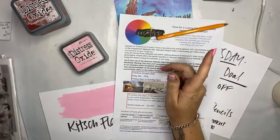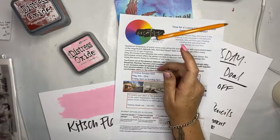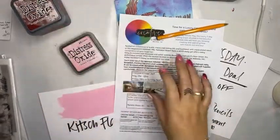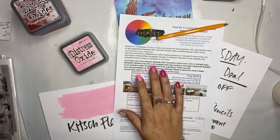No more swearing because I'm live. Here we go. Let's just maneuver that out of the way. Get the comments on. Comments on.